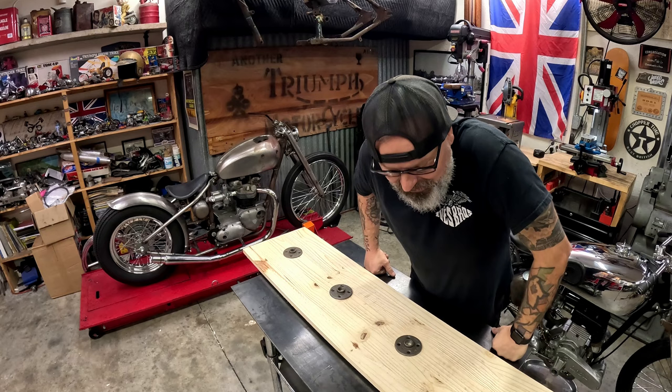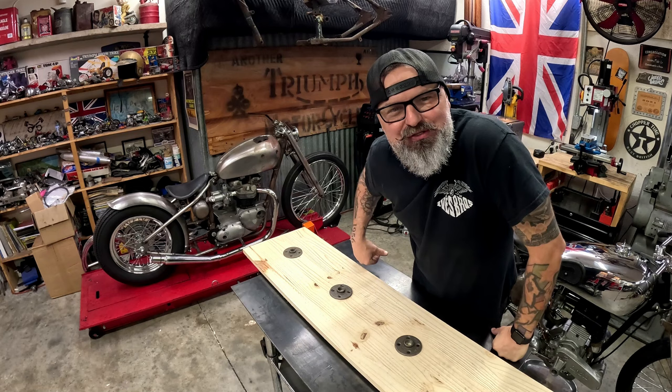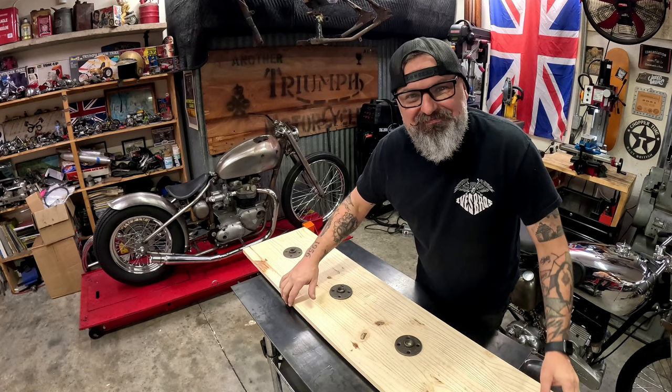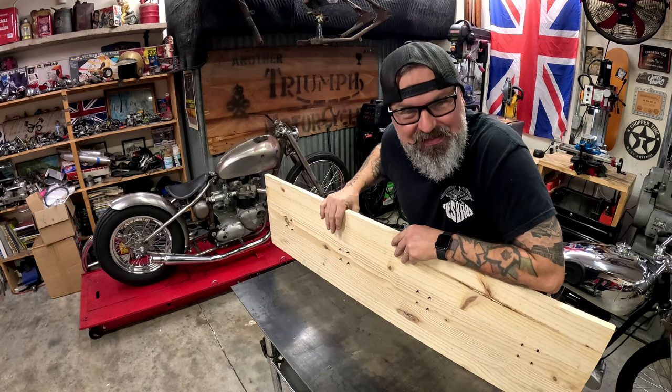As with many of our projects, we try to utilize stuff we already have laying around. These screws are actually one-inch drywall screws, which means they're a little bit longer than the thickness of the board, so we have them sticking out the bottom. So what we're going to do is take our grinder and grind down all those spiky points so we can move on to the next step.